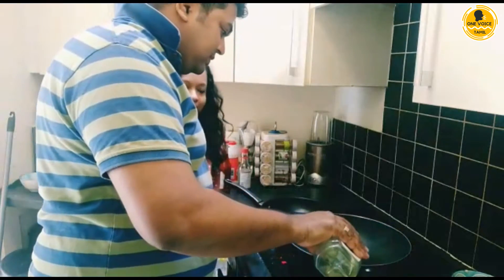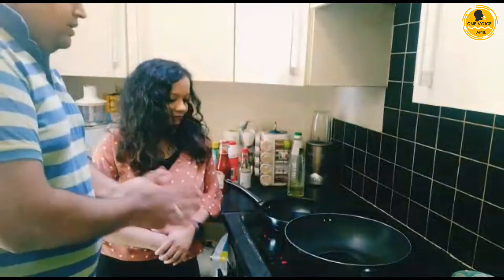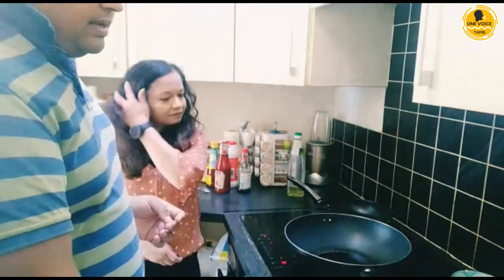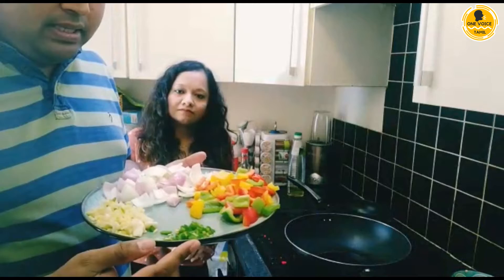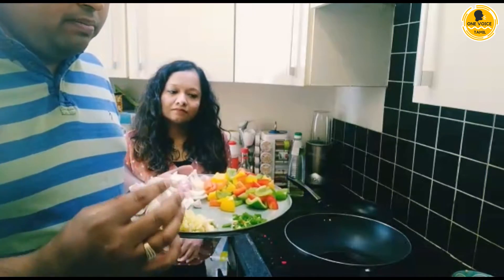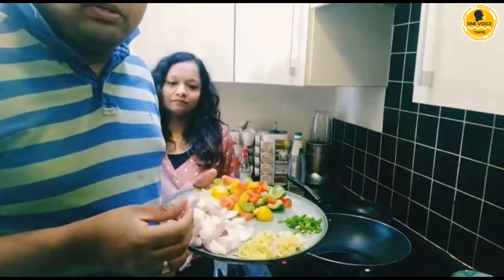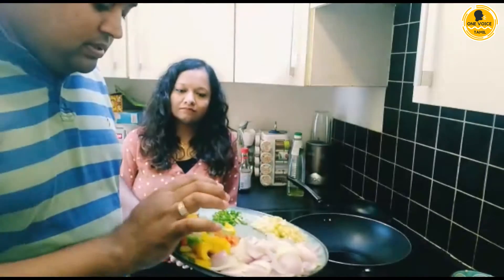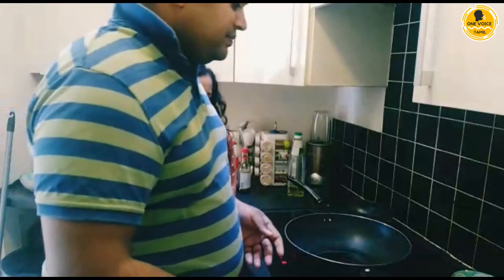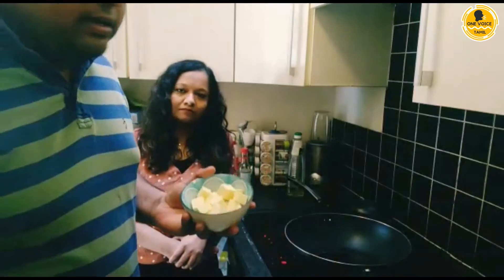First thing we are going to put some oil. Keep your pan fully hot. I have green chili cut and chopped into small pieces, garlic and ginger — I have taken a lot because it's good for health, but you can use less if you prefer. I have some white onions and a little bit of pink onions so it will be very colorful. I have all kinds of peppers — green, red, and yellow peppers — and some spring onions, paneer, and chicken.